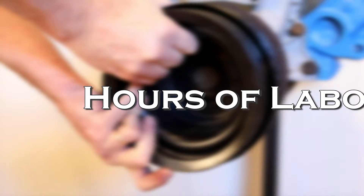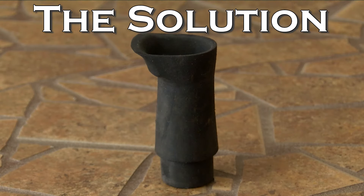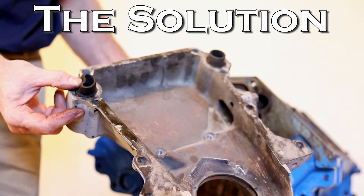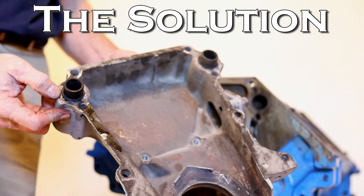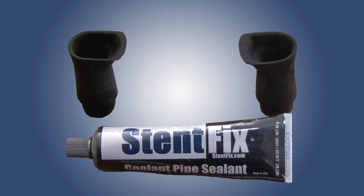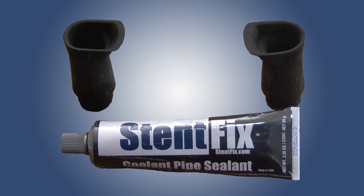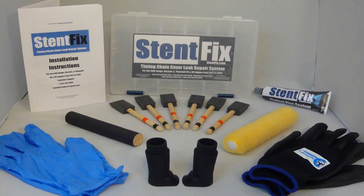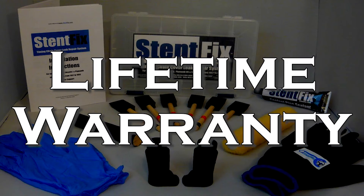That will save you lots of time or hundreds of dollars in labor charges. The Stint Fix Stint creates a long-lasting rubber liner between the timing chain cover and the engine block that is much stronger than traditional style gaskets. The Stint Fix Stint and sealant are made from special high-tech rubbers that can withstand high temperatures and prolonged exposure to antifreeze and other chemicals. And Stint Fix is the only timing chain cover seal leak repair method with a lifetime warranty for as long as you own your vehicle.